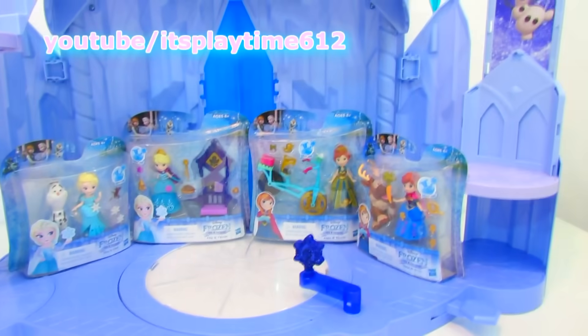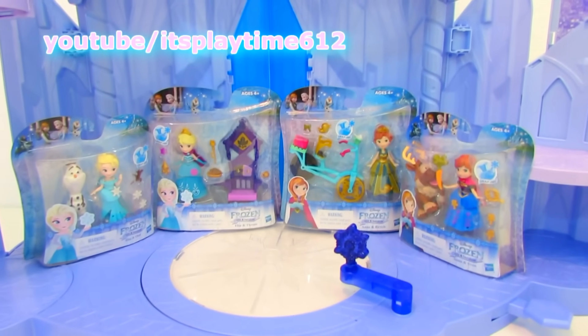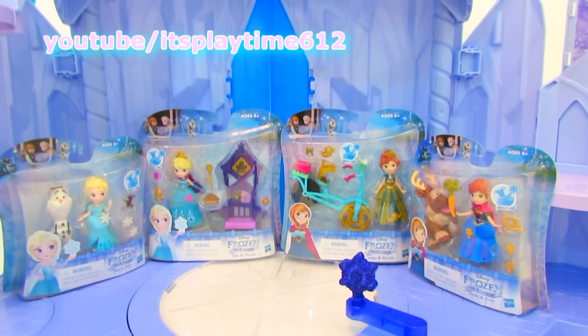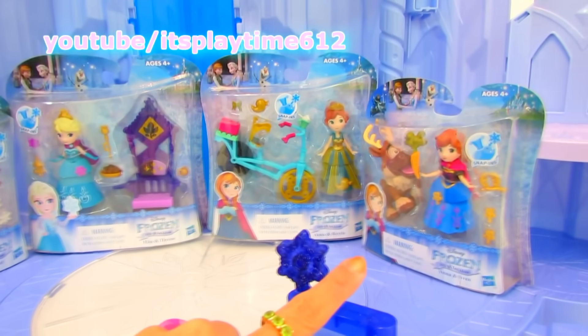Hi guys, it's playtime! Today we have four figures of Misty Frozen Little Kingdom. These are the Snubkins minifigures. We got two Queen Elsa and two Princess Anna.